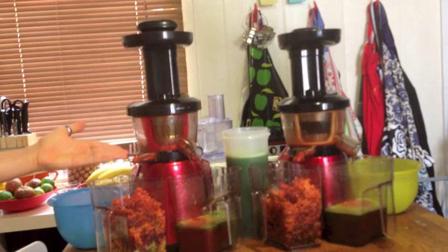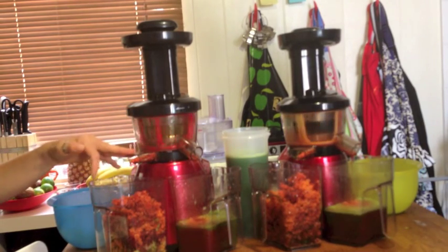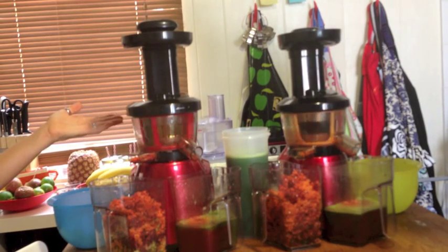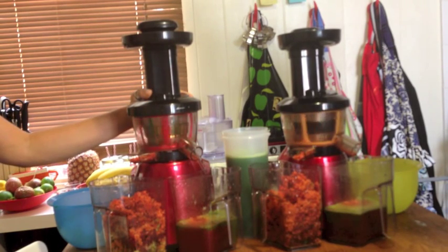I can tell there's nothing left in the waste tube — there's no celery left in there. Everything's pushed out just fine. It didn't get coiled or blocked at any point. It was easy to remove after the celery and kale went through — four cups of each.